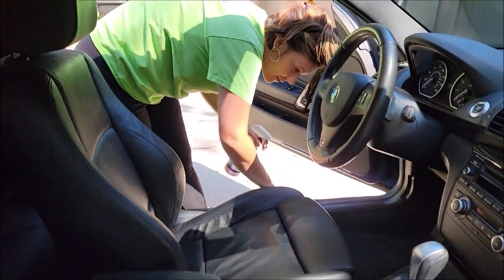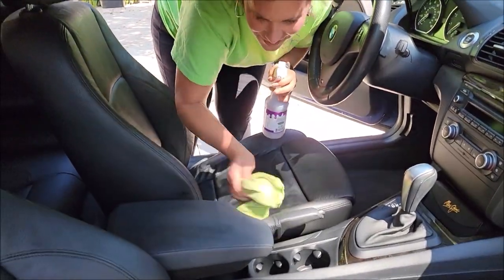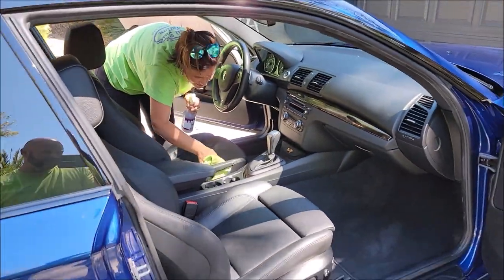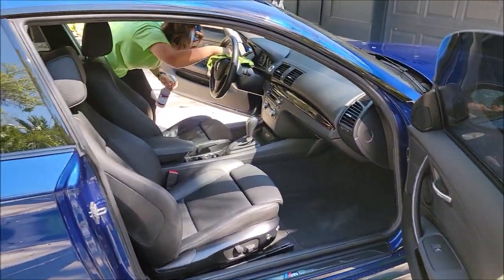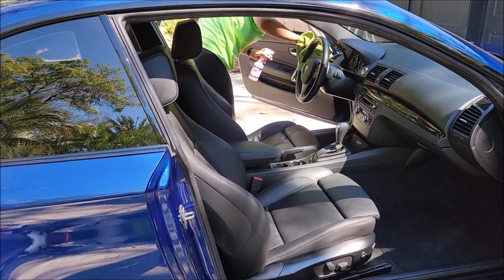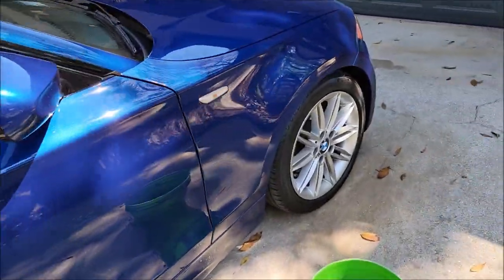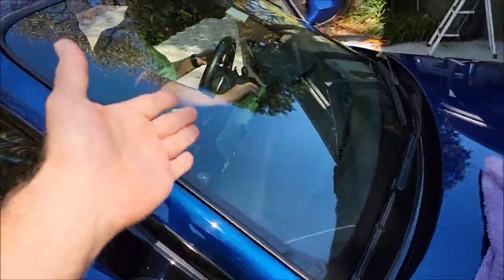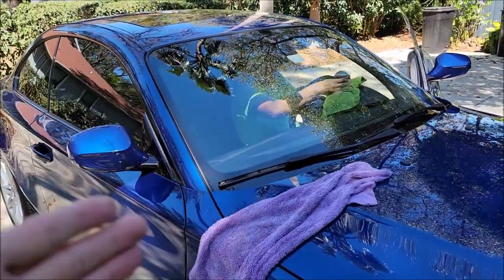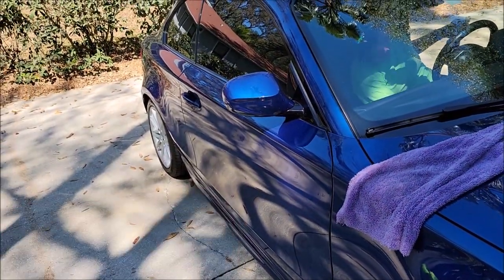Tony confirms she's using DJ — Infinite Use Detail Juice. It's one product that does it all. She's using it to wipe down and protect the interior from the sun, cracking, and aging, and I'm using it on the outside to do the same for the paint.